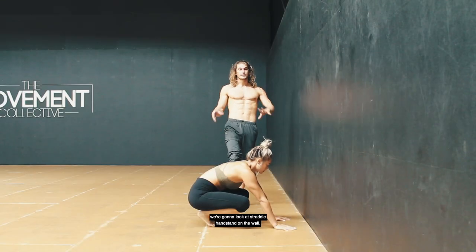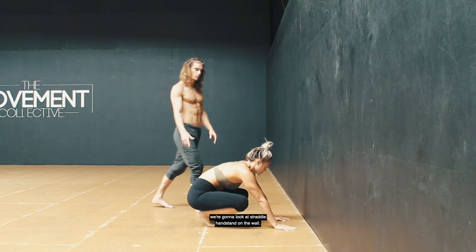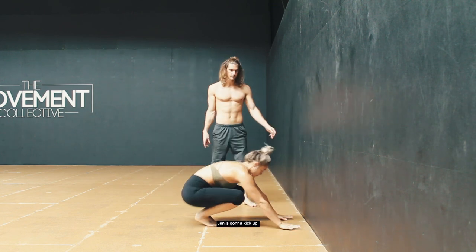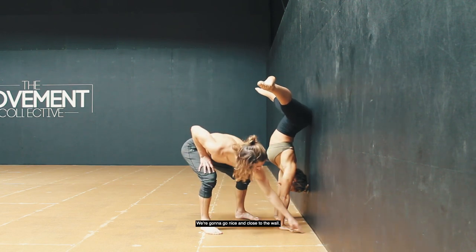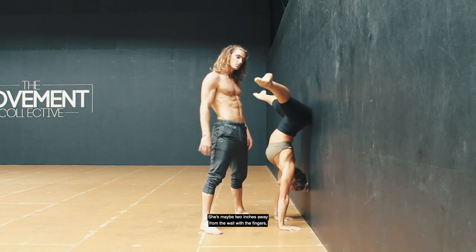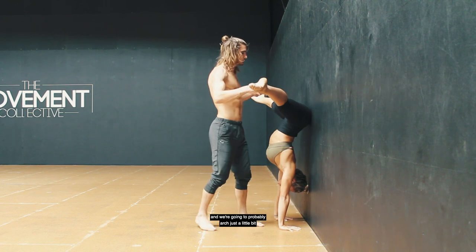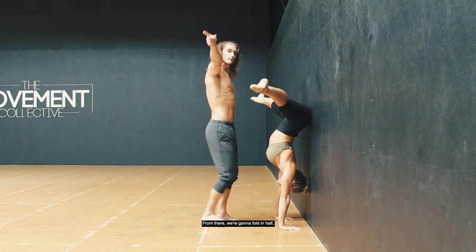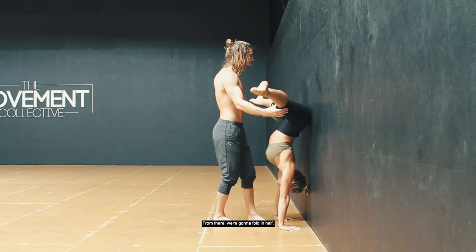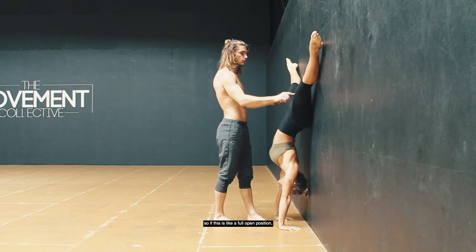In this video we're going to look at straddle handstand on the wall. Jenny's going to kick up nice and close to the wall — maybe two inches away from the wall with the fingers — and we're going to arch just a little bit so we can get our butt touching the wall. From there we're going to fold in half, so if this is the full open position...